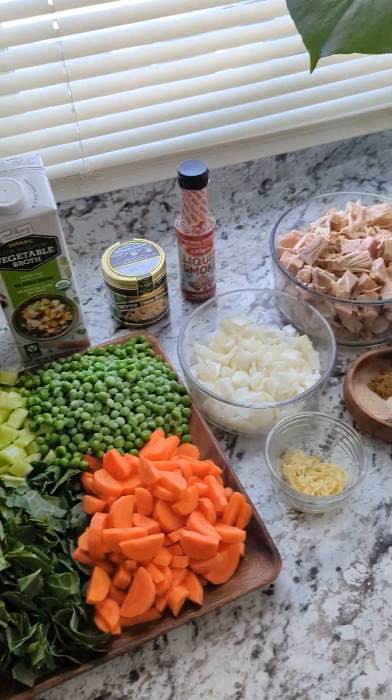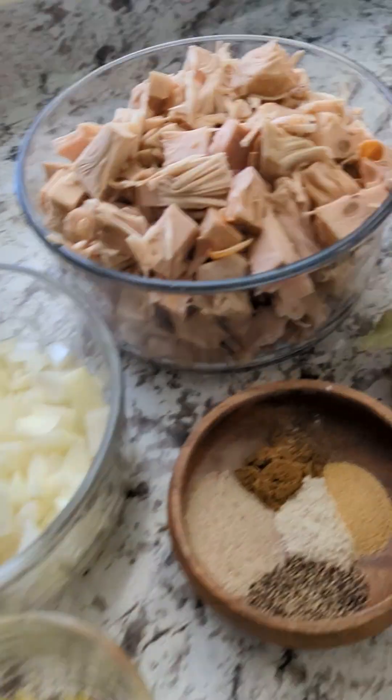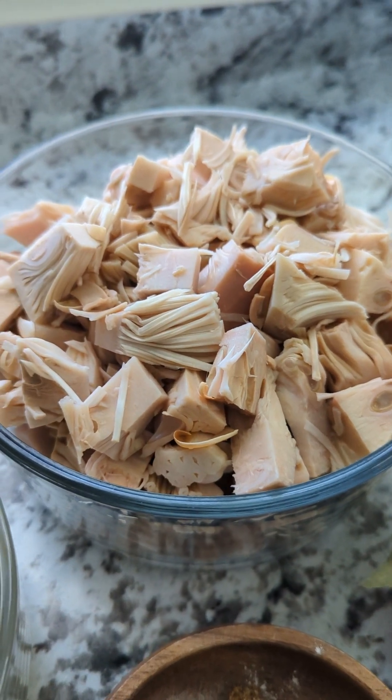All right, so we're making chicken — no, chicken noodle soup — jackfruit, actually.